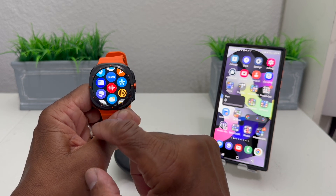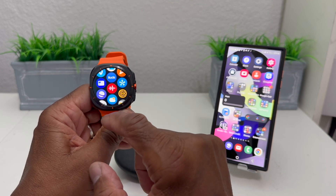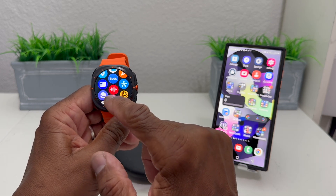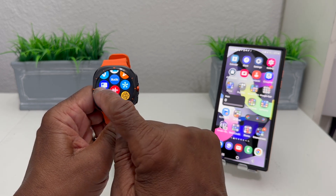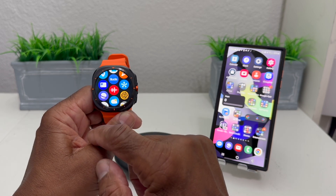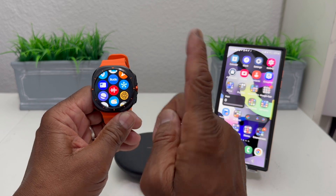Don't get it confused with Google Wallet, because Google Wallet looks similar but it's a white icon with a multi-color picture on it. Once you find the Samsung Wallet icon — let me make a quick note first.